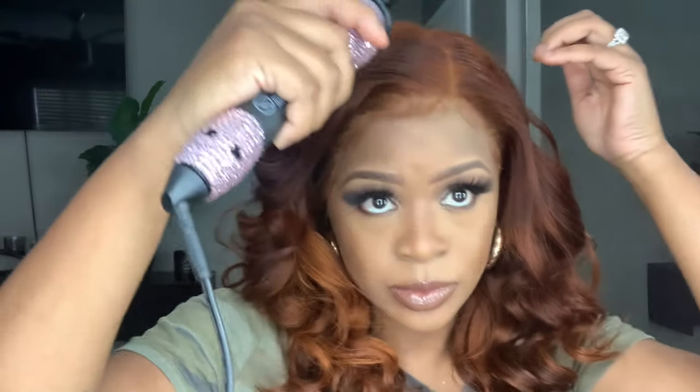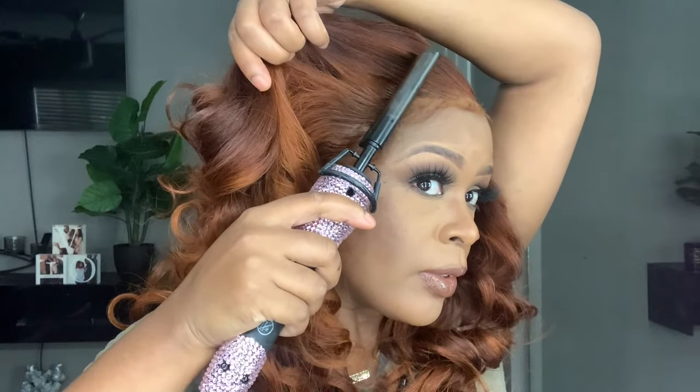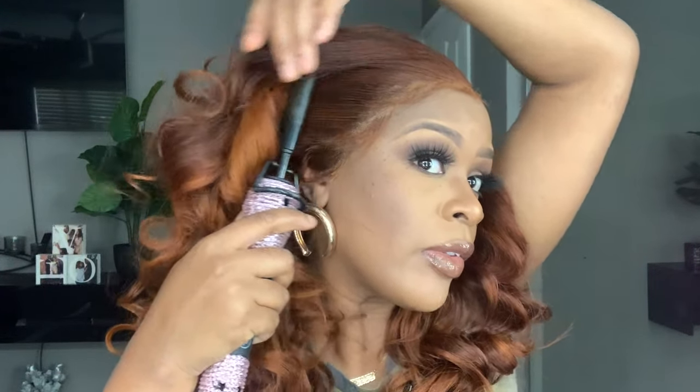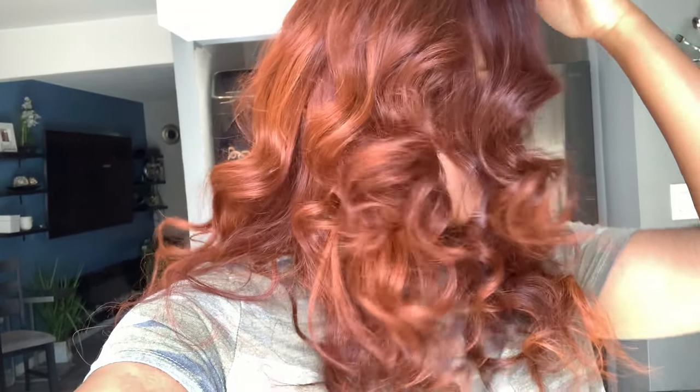Another thing — I hate when the baby hairs are so bright and you try to create baby hairs with them. I don't like that look. I prefer to have really dark roots to match my skin tone. I don't really care for colored baby hairs — I prefer darker roots. That's something I'll look into next time, probably going back and making sure I get my roots to a natural brown color.